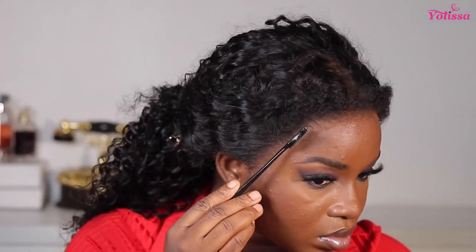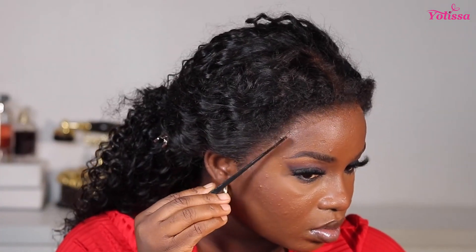Once I'm done cutting the lace, I'm going back in with my Ebbing Wonder lace spray to press down any lace I left behind. I spray it on my edges comb and press it in. Now I'm done applying the Ebbing Wonder lace and I got nothing on the edges — that's exactly what I was trying to avoid and I did that successfully.